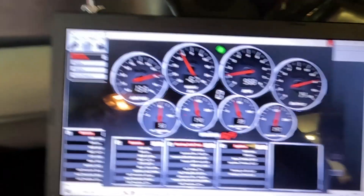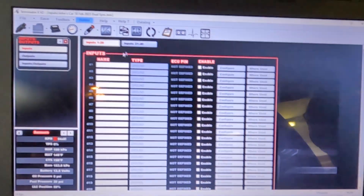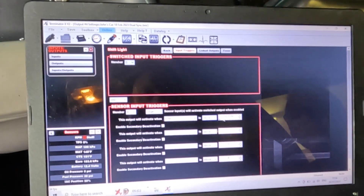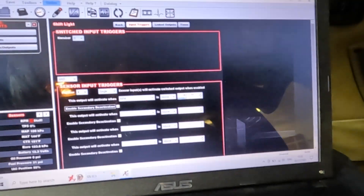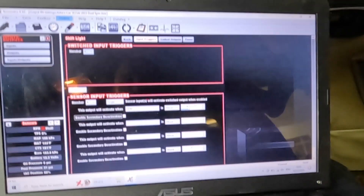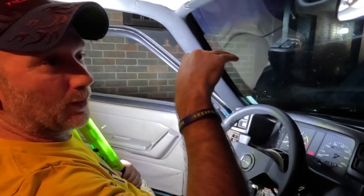We shut it down and go back into the software — outputs, shift light, configure — and change the RPM value to 7000. But John decides 6600 is better. The rev limiter is set at 7000, so by the time the light triggers at 6600 and he shifts, he won't hit the limiter. On the dyno the power peaked at around 6400 but it was still fairly flat at the top — it didn't just drop off sharply.